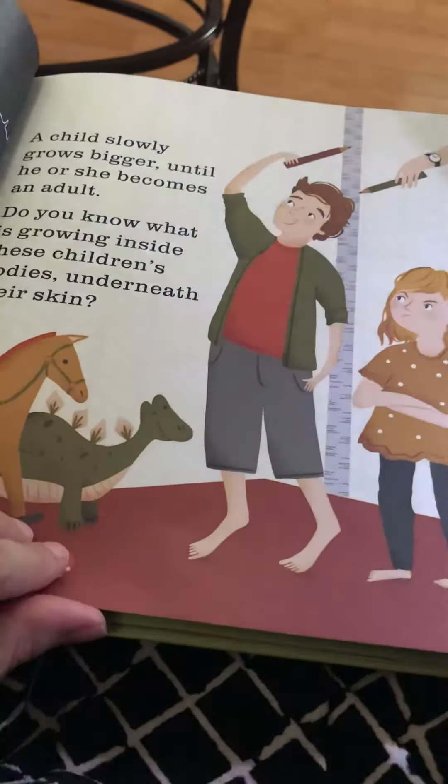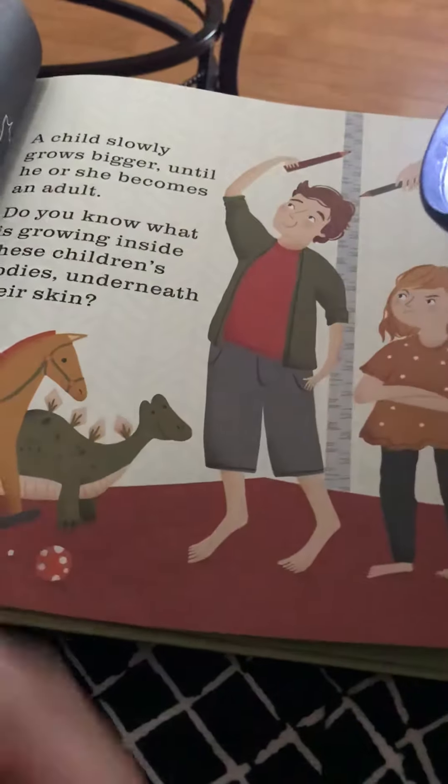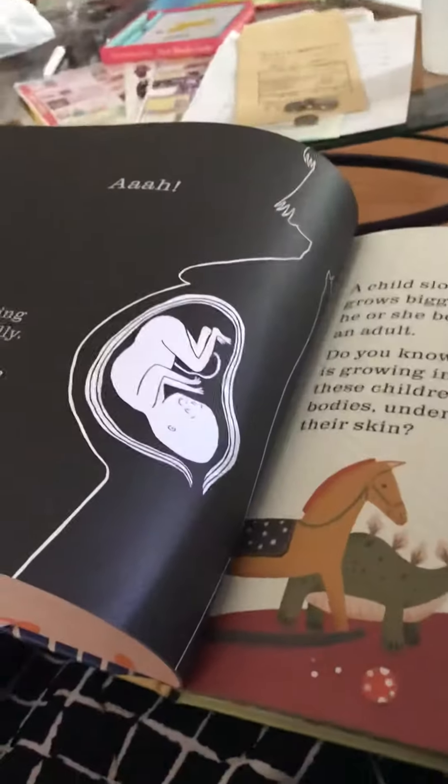A child slowly growing bigger until he becomes an adult. Do you know what's growing inside these children's bodies, underneath their skin?